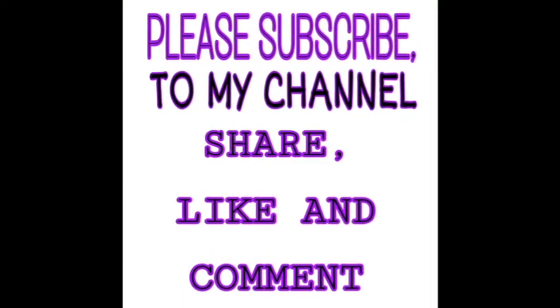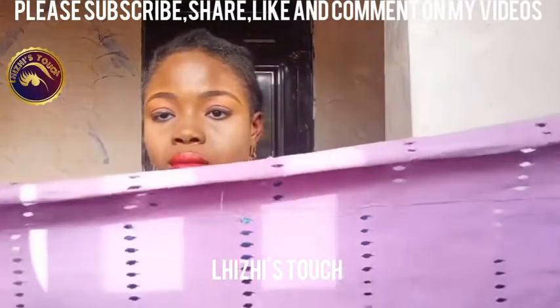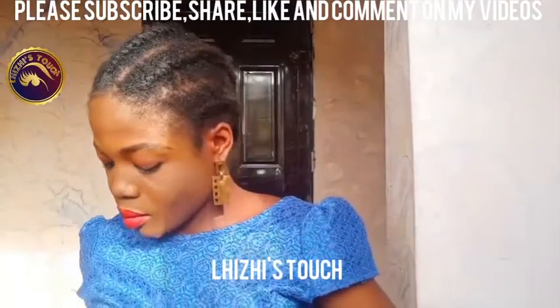Hi guys, welcome back to my channel. Please subscribe, share, like and comment on my videos if you are just tuning in for the first time. So the look by my right is what we're gonna be doing today. I do hope that you enjoy this. Thank you all so much for your support.